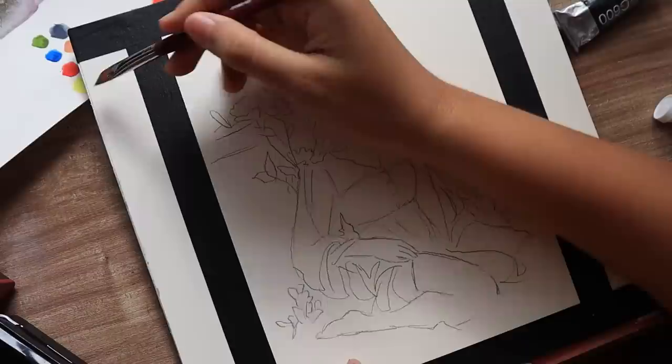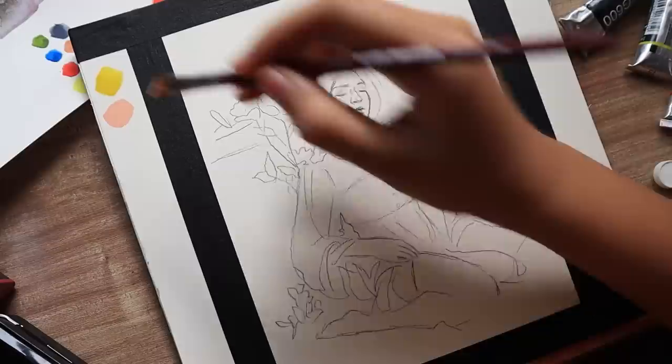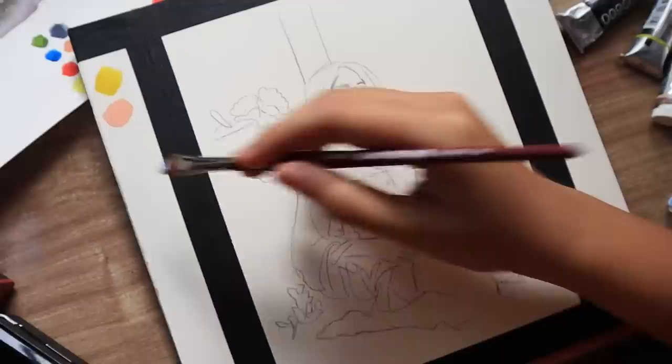Hey everyone, welcome or welcome back to my channel. Today I'm going to be showing you the process for this little painting that I did. This was originally done for Patreon and if you want to see the full process and walkthrough for it, I will leave the link to it in the description.